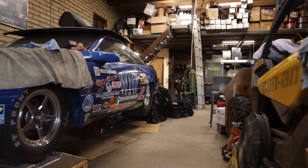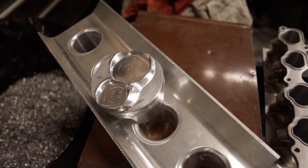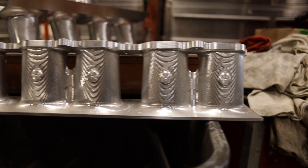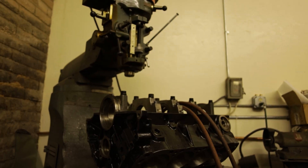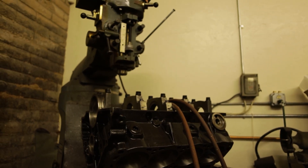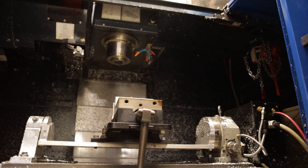We make custom parts for race cars, mostly drag race cars — bow covers, intake manifolds, special carburetor spacers. Most of our stuff is onesie-twosie because it's all very application specific. Most of what we do is aluminum, though I have done some mild steel and some stainless steel stuff.